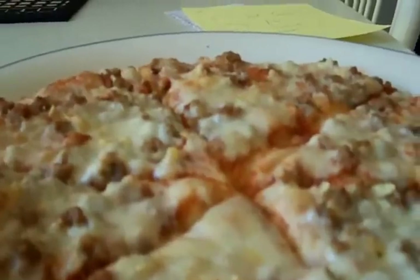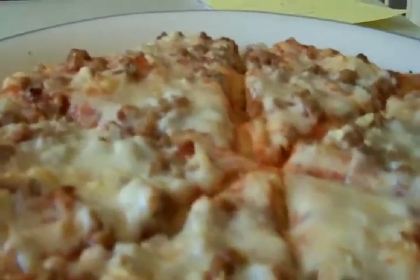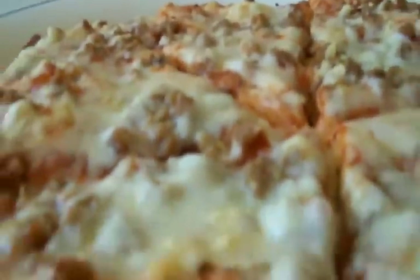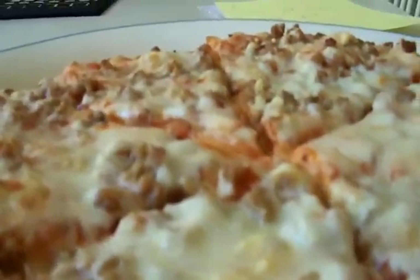A lot of frozen pizza meat is squishy and crunchy and disgusting — all kinds of textures. But the meat on this pizza is actually quite good. It's got a nice bite to it.